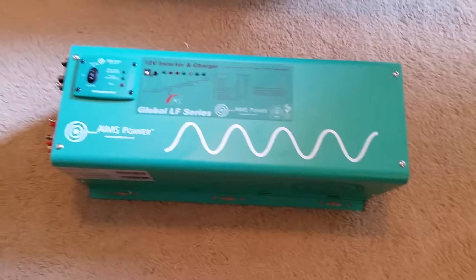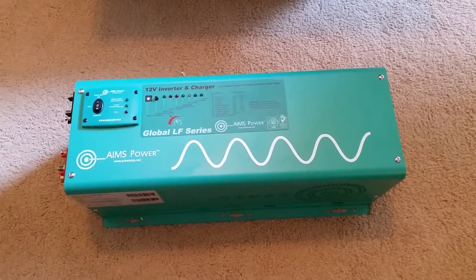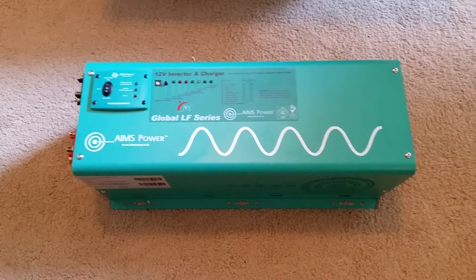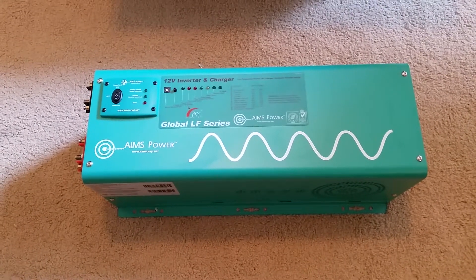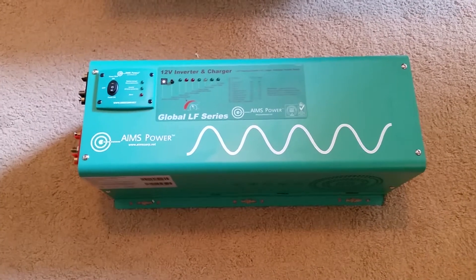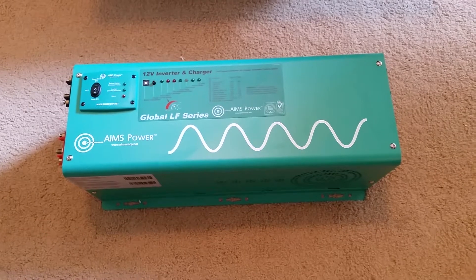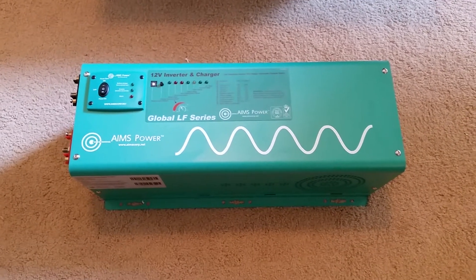I mentioned on a previous video that I went ahead and bought one of these Ames inverters, as opposed to the Sandlux we have downstairs. This system I'm building for my mom — she's not going to really play around with it and watch it or do this and that with it like I'm a nerd about. So I thought I'd just go with something more simple.